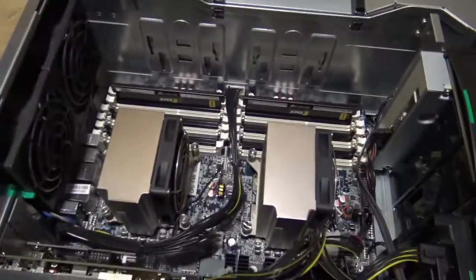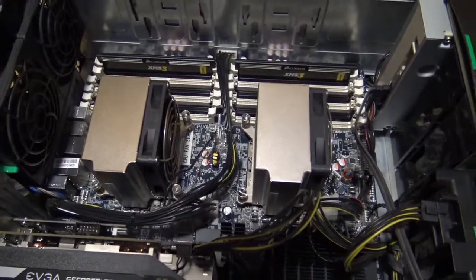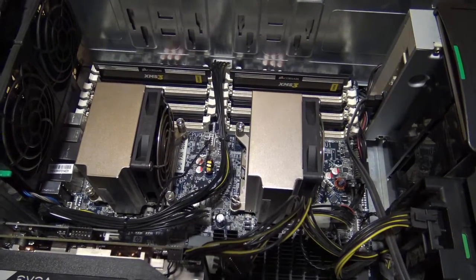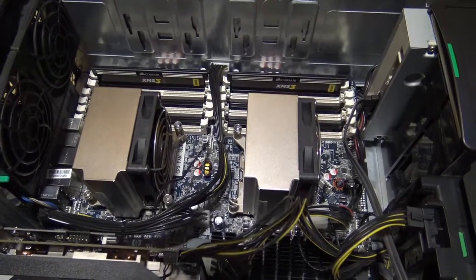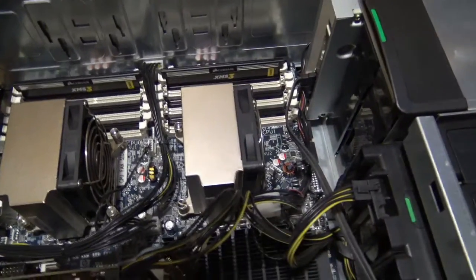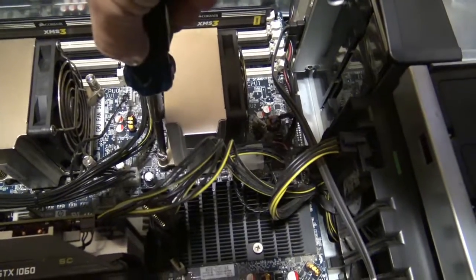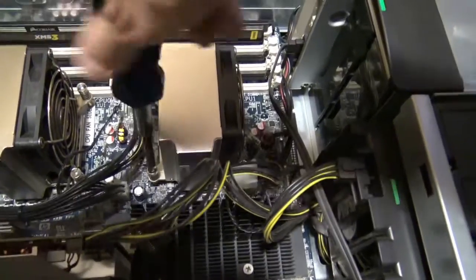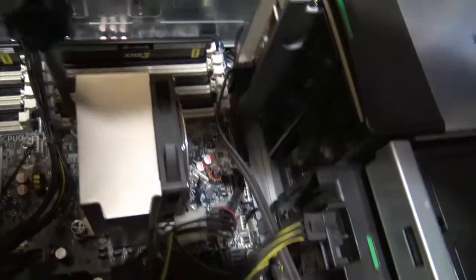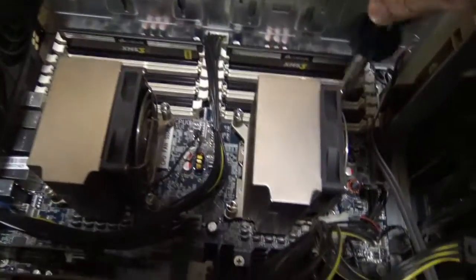The first thing to do is make sure that there's no static electricity on your body. You should either have a static strap or touch some metal parts to make sure no static electricity is present. Then you're going to take off these two coolers. Also before I started working in here I vacuumed the whole area just to get rid of any dust.